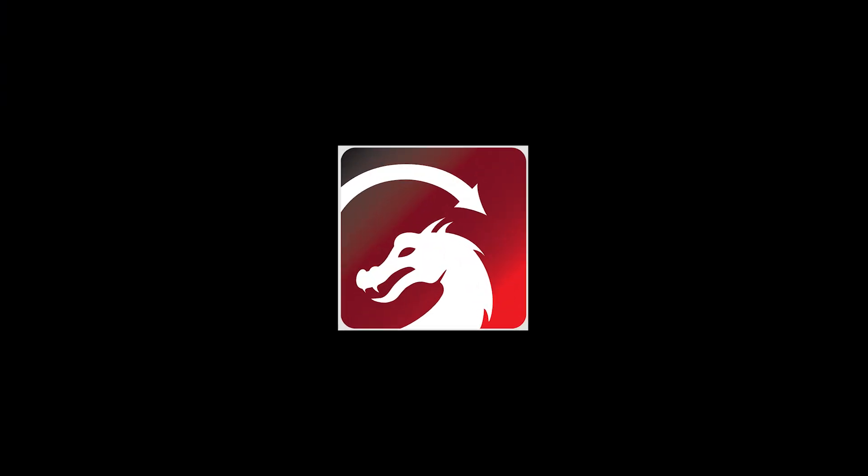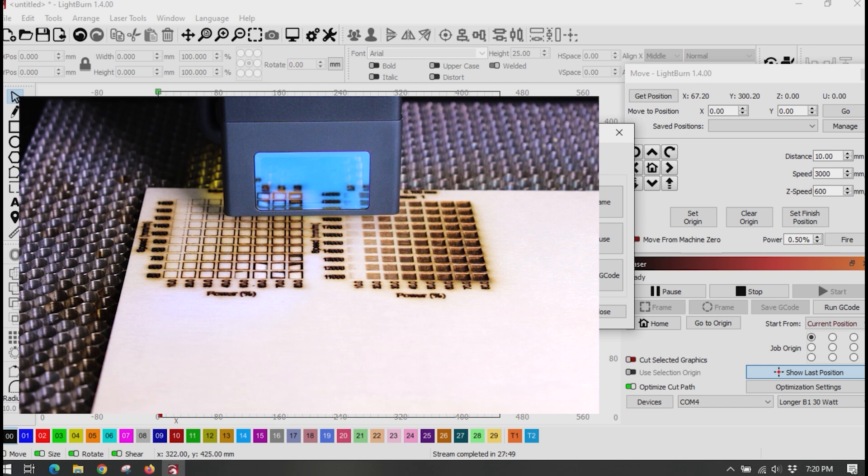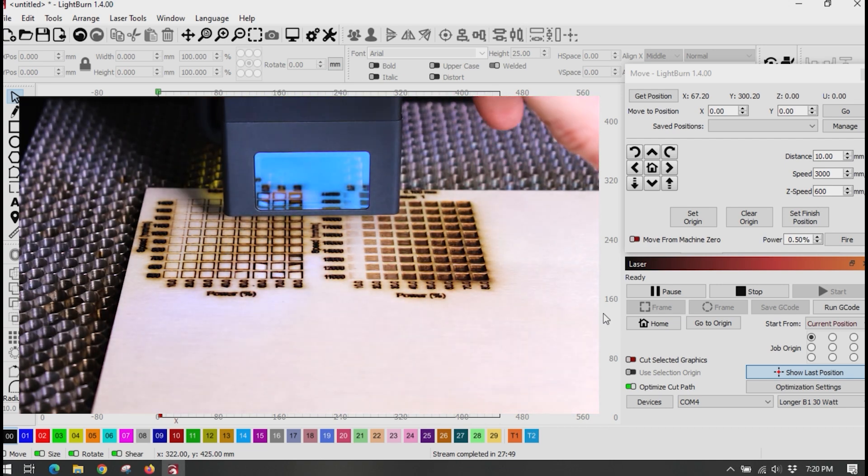One of the standout features of the B6 is its compatibility with LightBurn. If you've ever used LightBurn, you already know how great it is — it's my go-to software for a reason. It's intuitive, versatile, and has all the design tools you could want for laser engraving. Note that to control the B6 you will need the pro version of the LightBurn software.